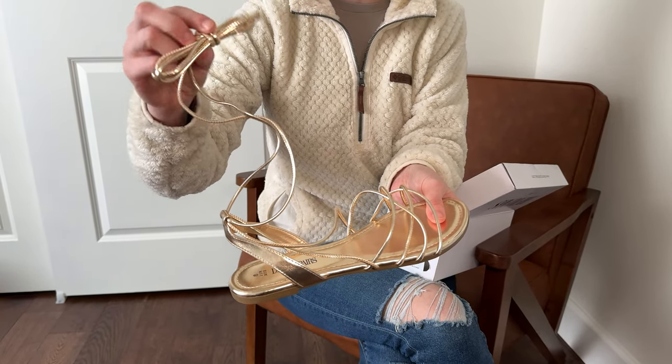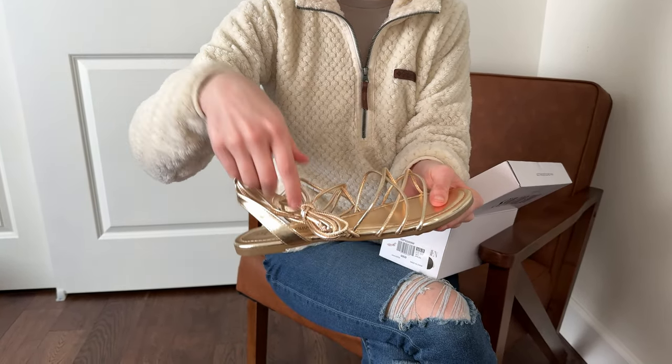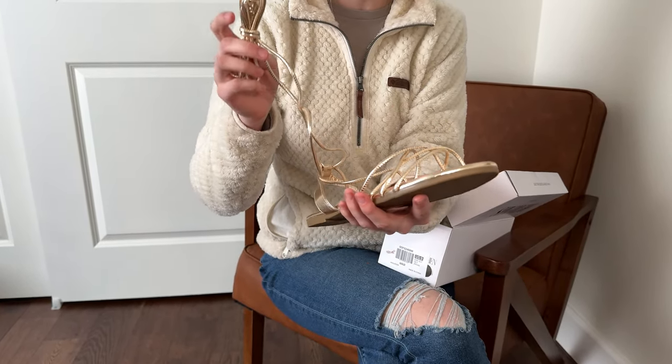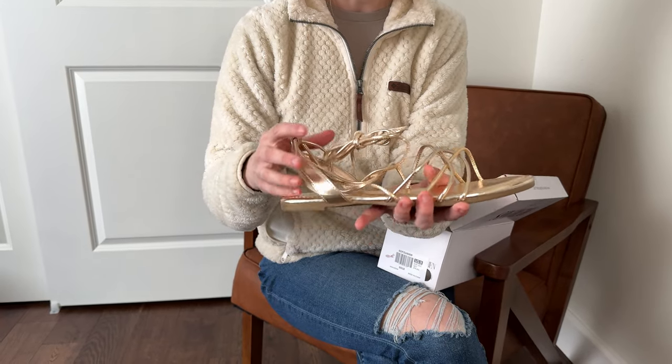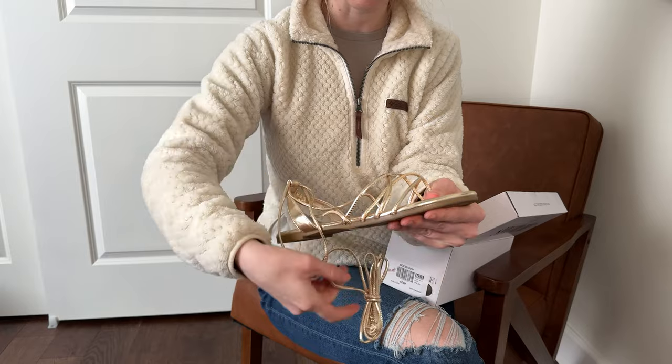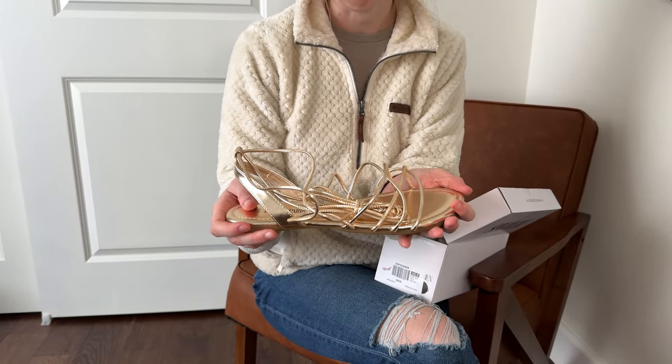It has a really long ankle piece, so you'll want to wrap that around your ankle and style it the way you want for more of a gladiator look. Overall it looks high quality enough and would be a good affordable summer sandal option.